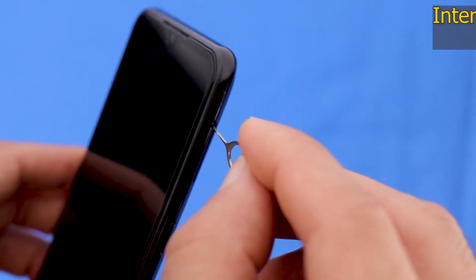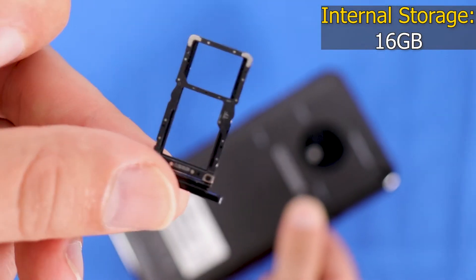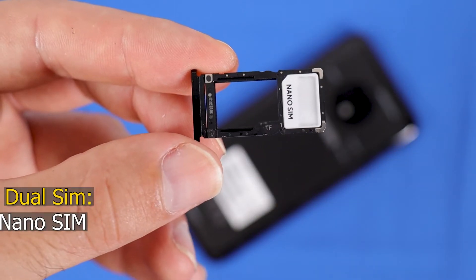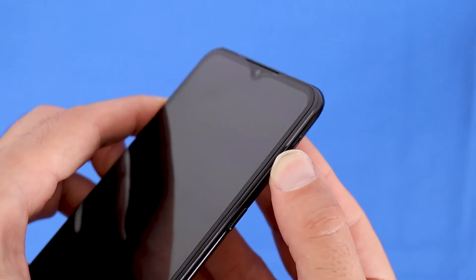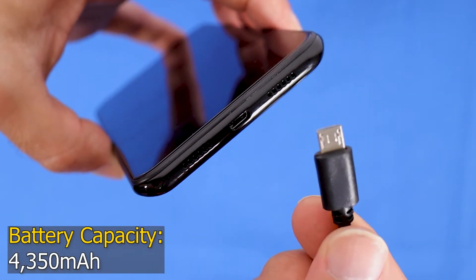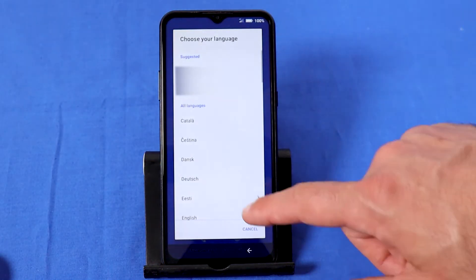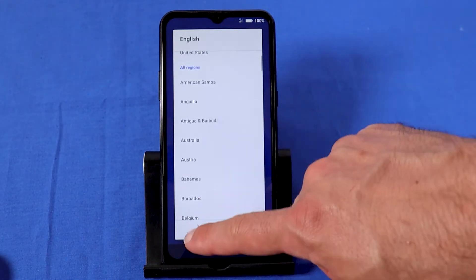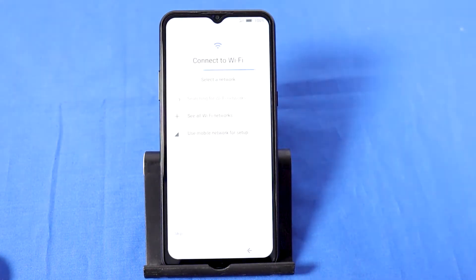On the left is the volume button, and on the right is the power button and the SIM and memory card slot. The X95 has 16GB of internal storage capacity. You can use up to two nano SIM cards, or use one micro SD card to extend the storage with up to 128GB. The battery capacity is 4350mAh and it is non-removable.